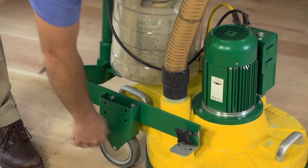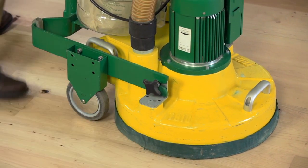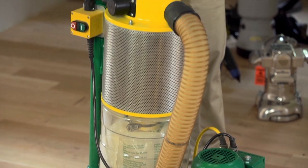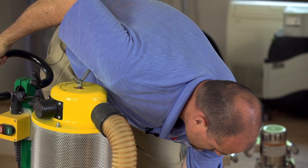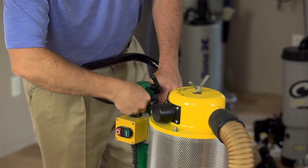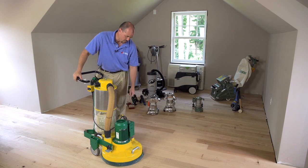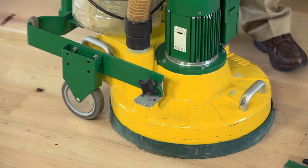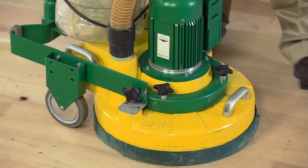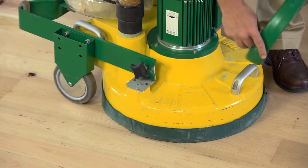The machine has large, non-marking gray wheels. It comes apart fairly easily — loosen the wing nuts on both sides, disconnect the hose, and the top part with the vacuum slides out. Once the top portion is slid out, unscrew the connection for the motor, lift it up, and put it in its spot on the front of the motor. The unit comes with added weight for extra pressure on each disc, which is also easily removable for transport.